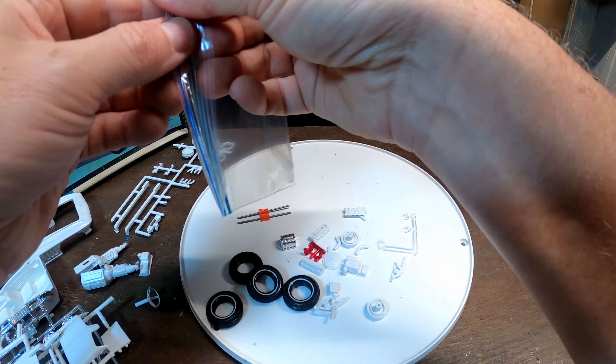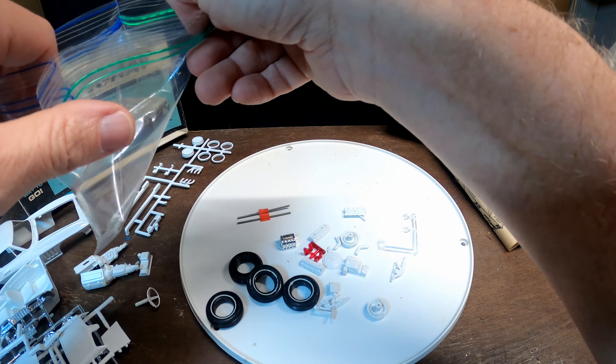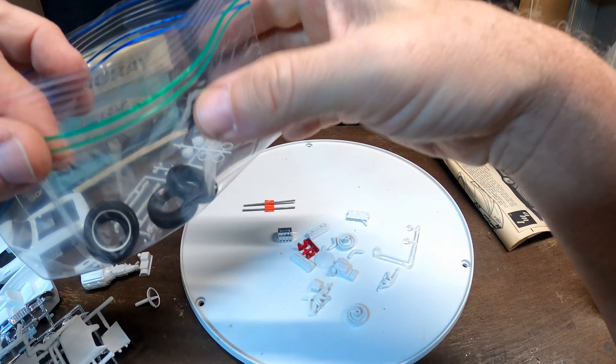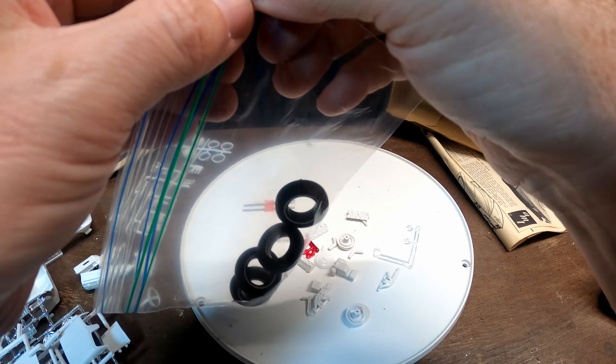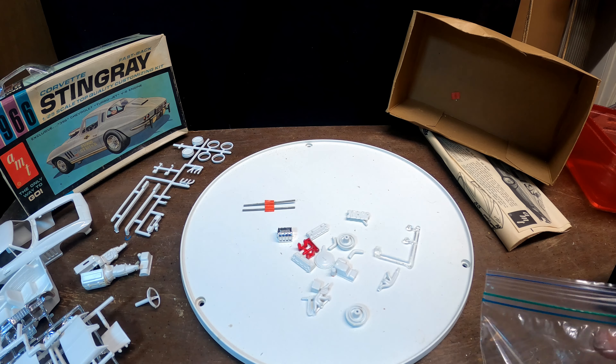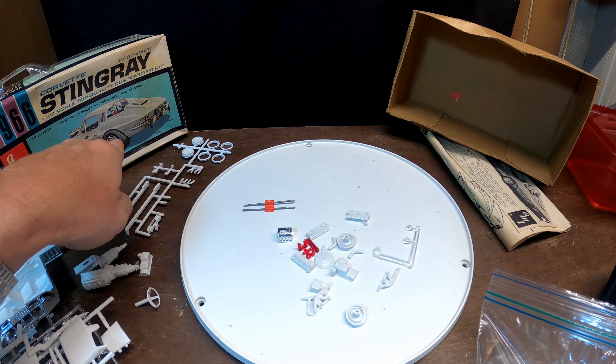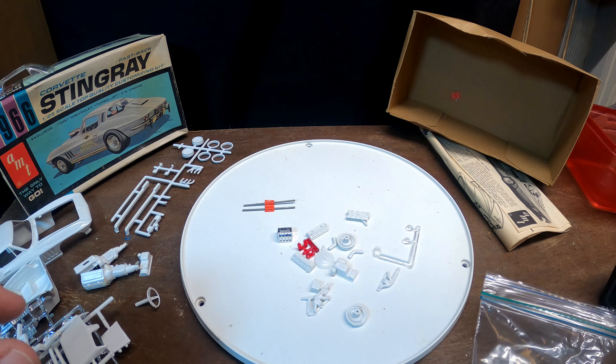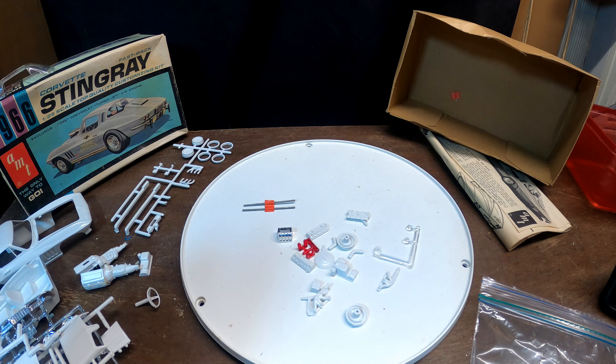First things first - I don't see the drag slicks in here, so my stepdad must have grabbed those and put them in another kit or something. The drag slicks aren't here. And the wheels shown on the box aren't here either - you've got the stock wheels, but those others are missing.